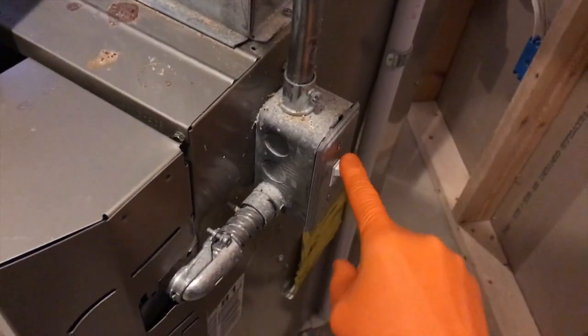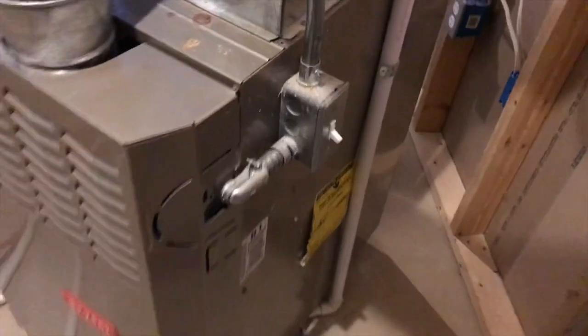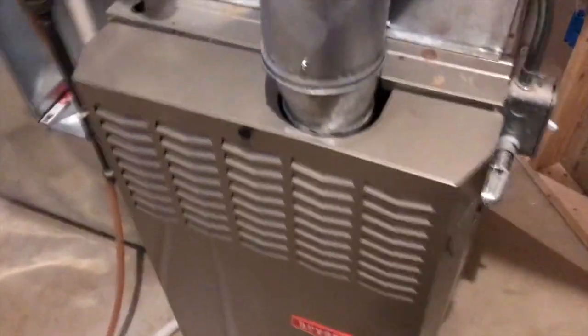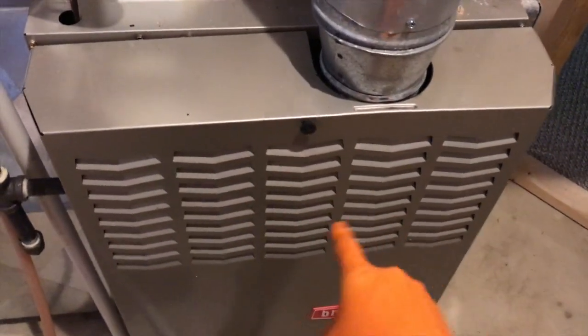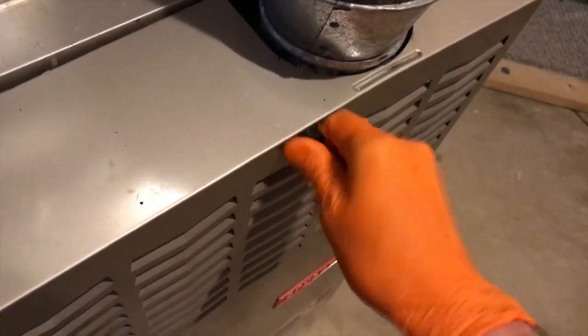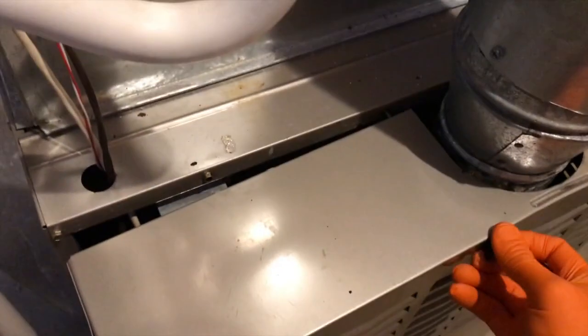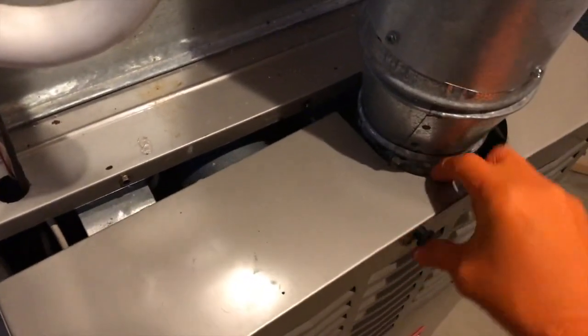Downstairs in the furnace room and we've got an additional power source — flip that switch to the off position to cut any additional electrical power going into your furnace. We have to remove this cover plate here. In our case it is just a little knob that unscrews the cover plate from the furnace.